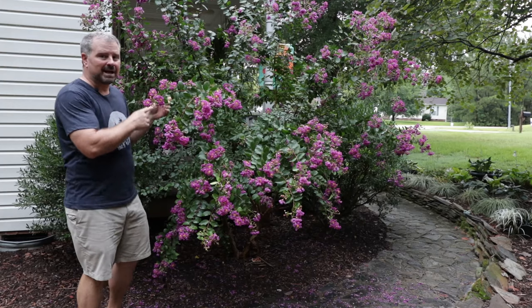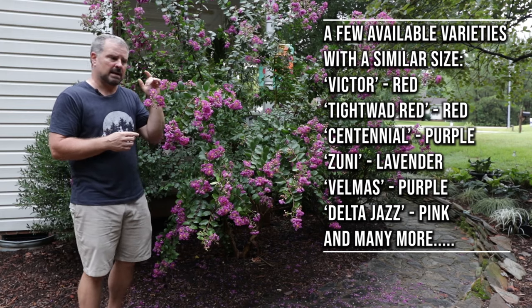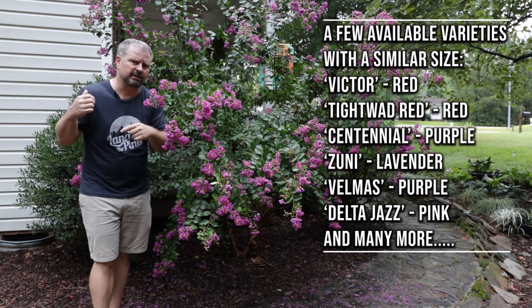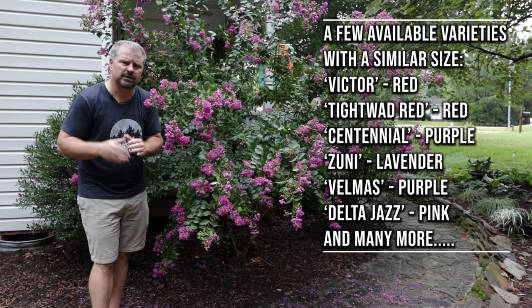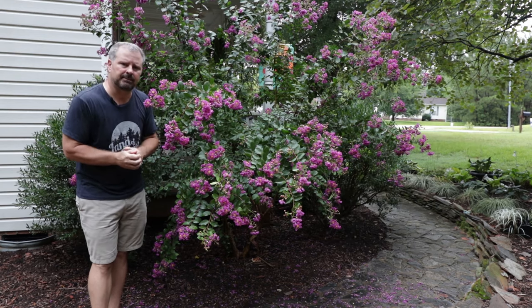This variety is not widely available in the trade. Because of that, I'm about to start on some propagation videos very soon, and I'm going to take some cuttings on this one and make some of those cuttings available to you guys. I'll let you know when that happens.